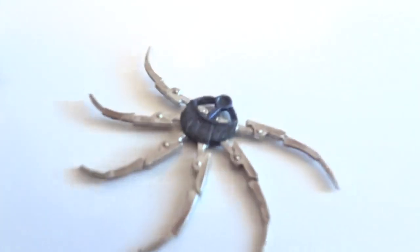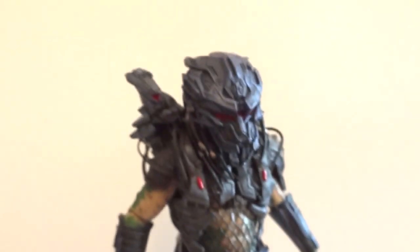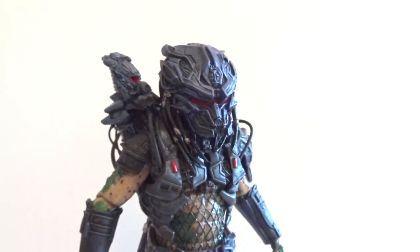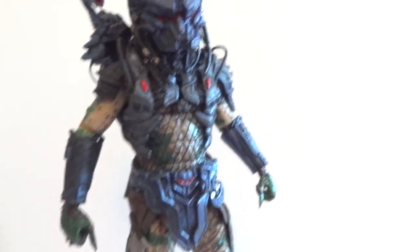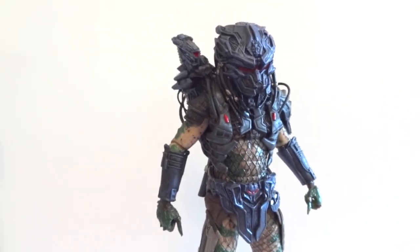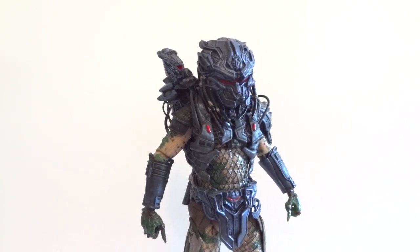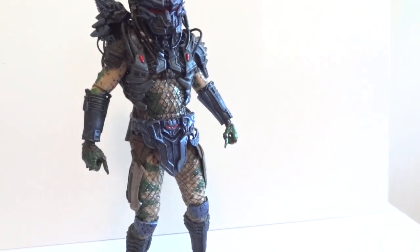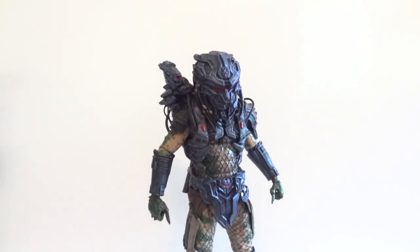Look at the sword and the shuriken. Nice figure, and he stands about 8 inches, like all the other predators we've been getting from NECA. I picked this up at Toys R Us for $18 — should be around $16.99, somewhere around there. But the Toys R Us I went to was a little bit pricier than most.